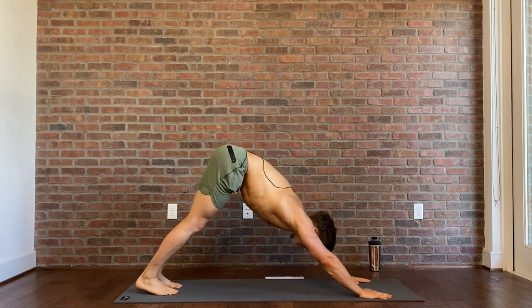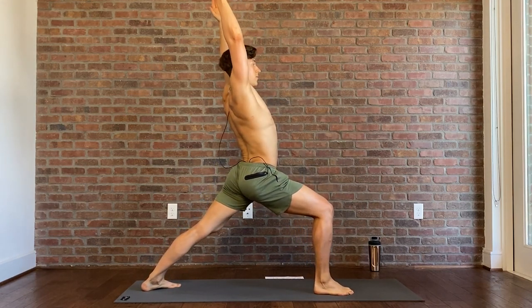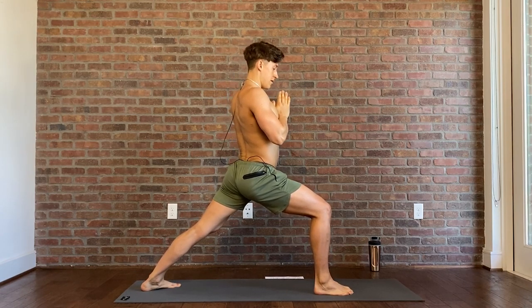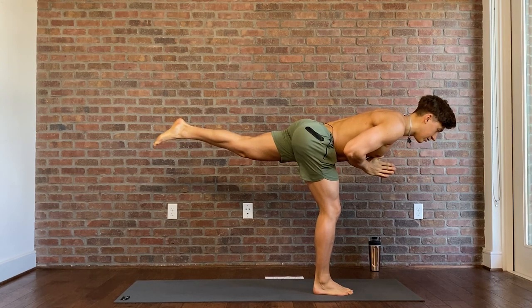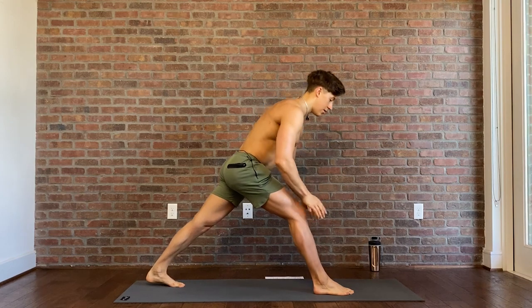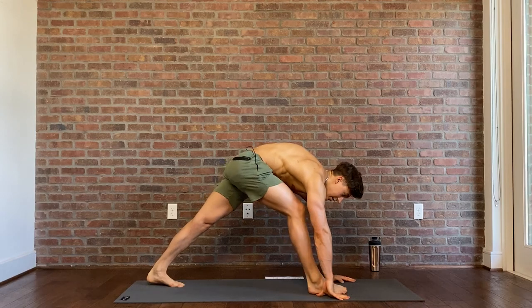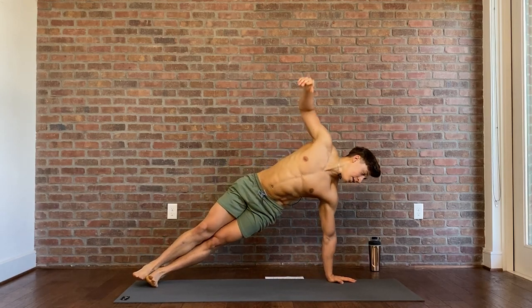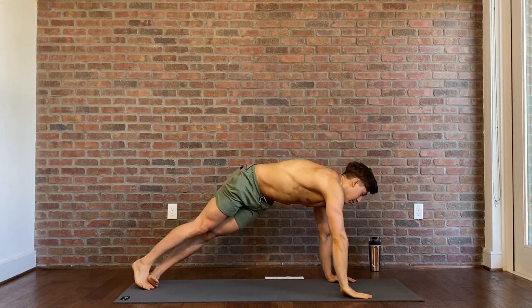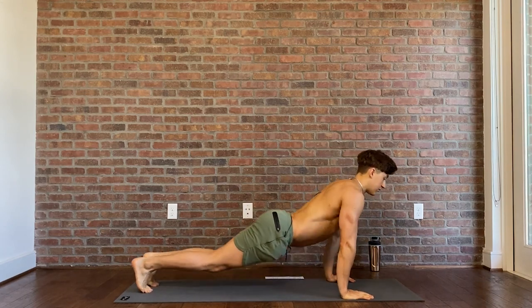Two more rounds, one each side. Warrior one on the right, hands come up, big lunge, hands to center. Coming up to warrior three — nice and balanced, hold, and slow and controlled coming down to a pyramid pose stretch. Bring the right foot, stack it on the left, right hand comes to the side for a nice side plank stretch. Come back, reverse the push-up, swan press, downward facing dog.